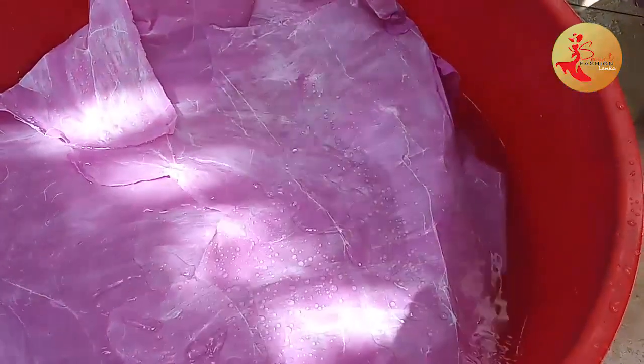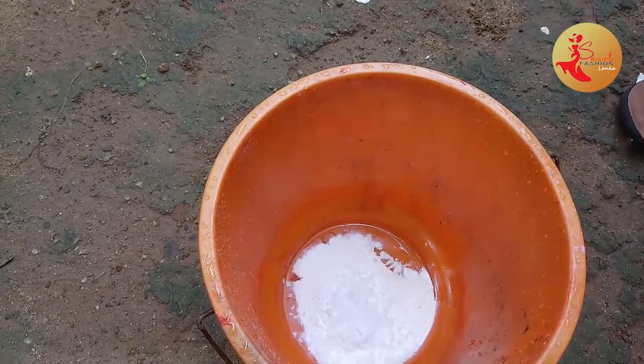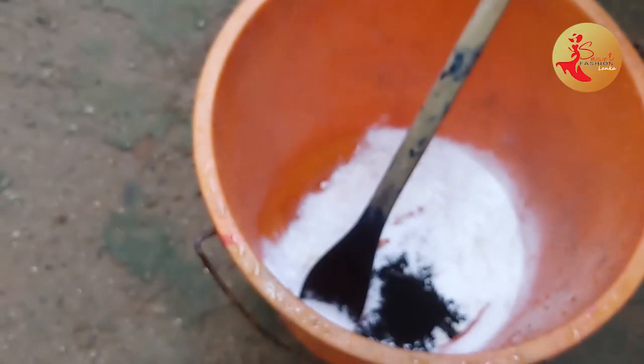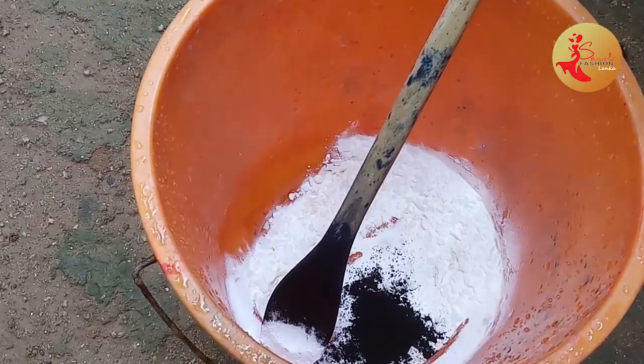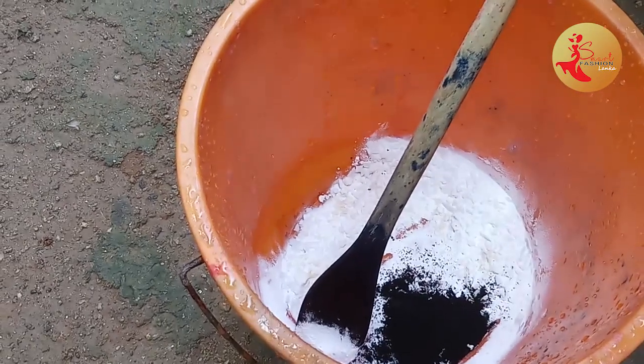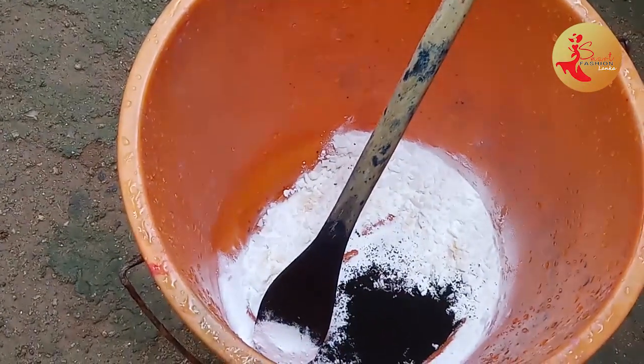If you want to make a difference, you can get a black and white beard, which is an interesting color. If you want to make a color beard, take a look at the color beard and follow the color beard. We have to use these as well as the red part. You can use these as well as the red part, and we can use the dye and the blue color.